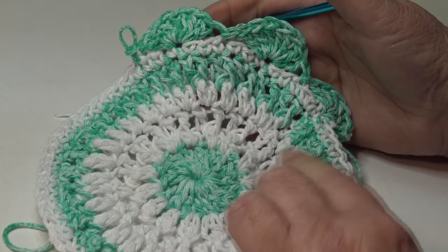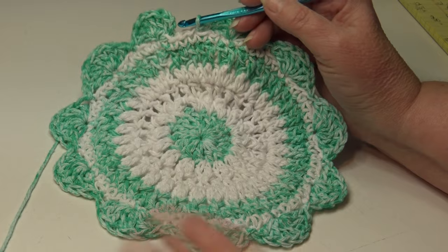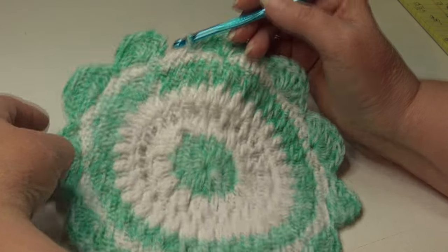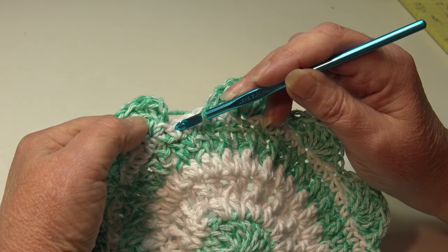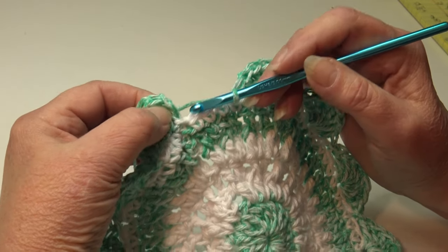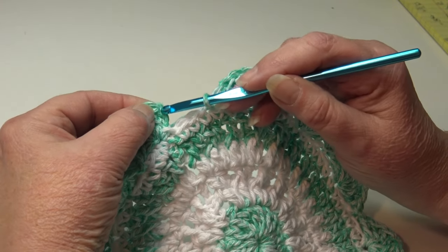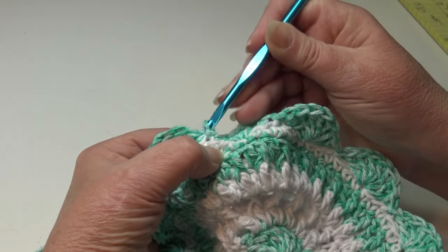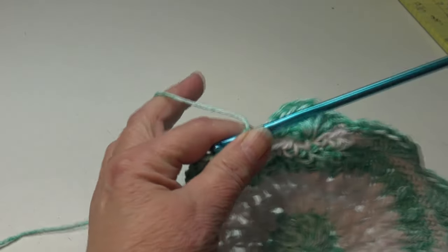Continue that repeat around and I'll meet you at the end of round seven. At the end of round seven, end your repeat by skipping those last two stitches. Join in the top of that beginning chain three — count up one, two, three, insert into the top chain, slip stitch through that chain and through the loop on your hook. Our dishcloth is finished, so fasten off: chain two, pull hook up, yarn out, grab, pinch, and pull down.